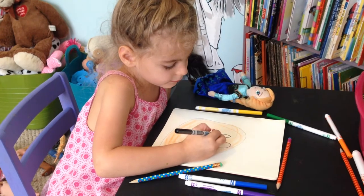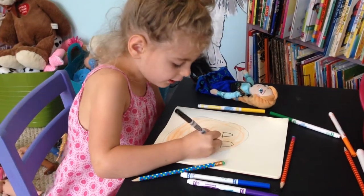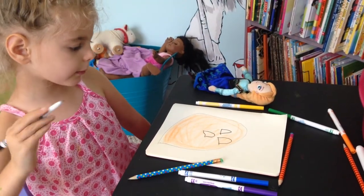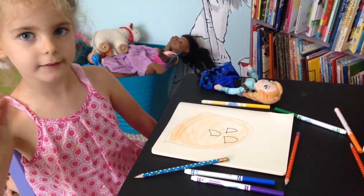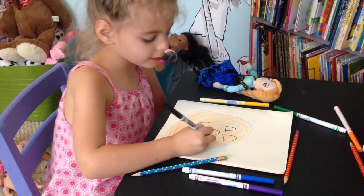Step number four, draw a triangle nose. Step number five, six, draw a smiley face.